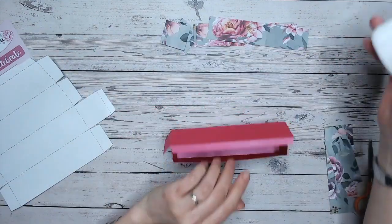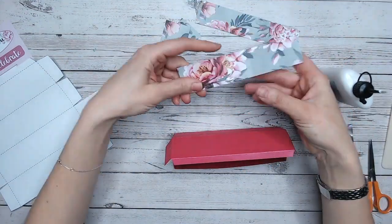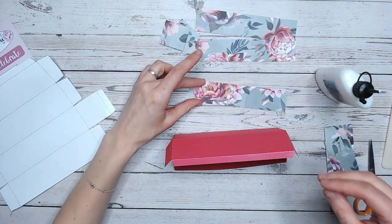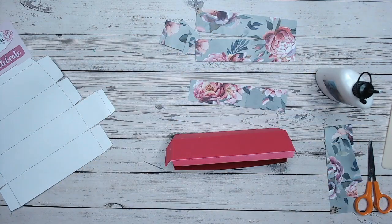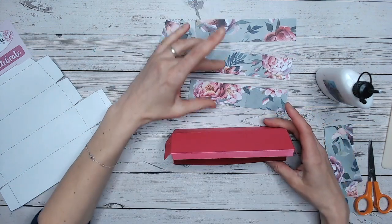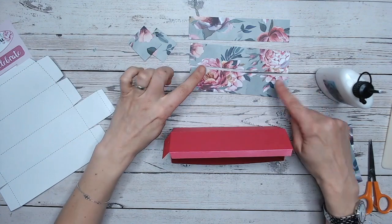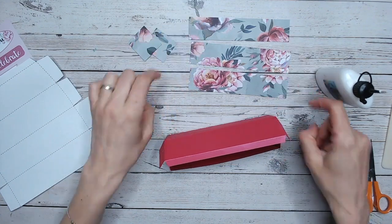Now coming back to my box, I'll just use my wet glue and glue each of those on. I'll look at the strips — one, two, three — and decide which I consider the prettiest arrangement. Actually I'm going to keep them in order so that when they're on the box they kind of flow: this will be the front, this will be the top, and that will be the back.